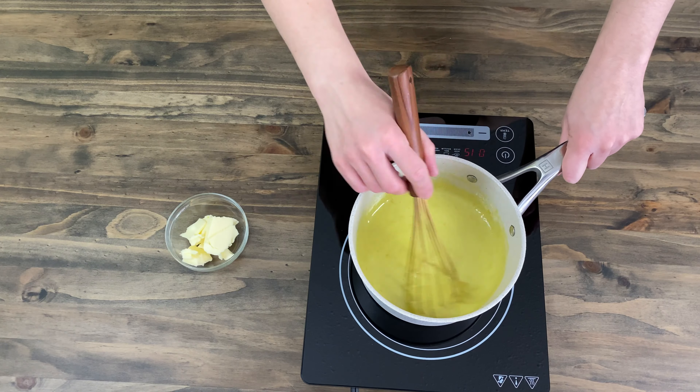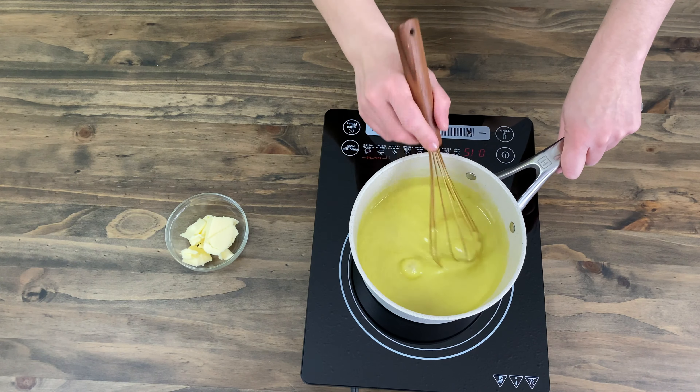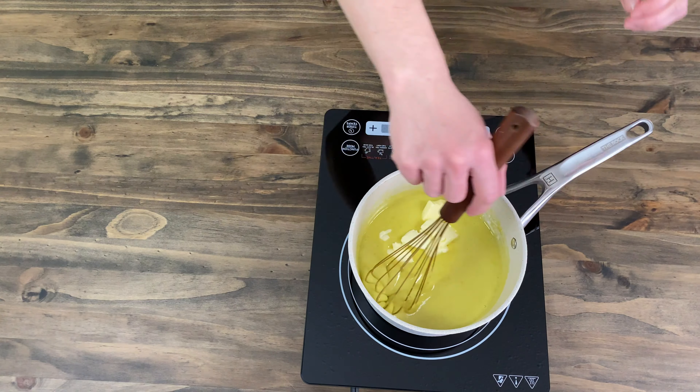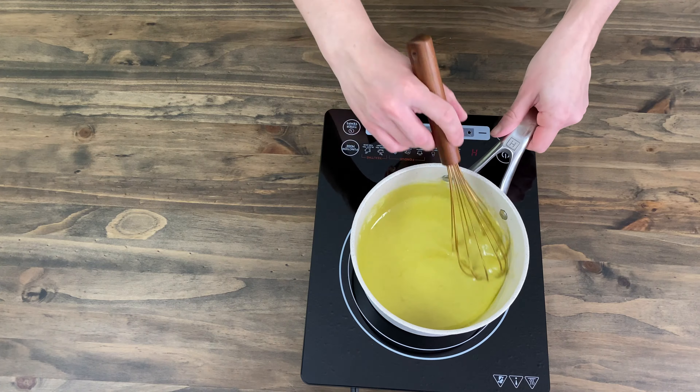When you are done cooking, add in 100 grams of butter. If you didn't use salted butter, then you can add a pinch of salt. Mix well, and when the butter blends into the curd, cover it with plastic wrap and set aside to cool.